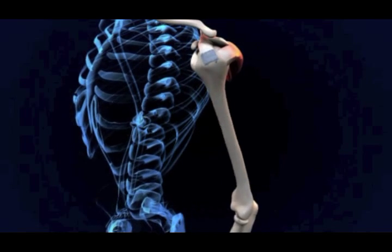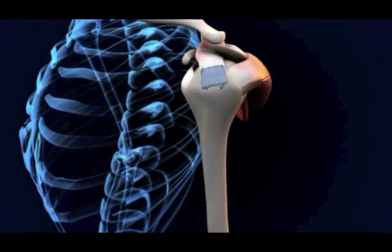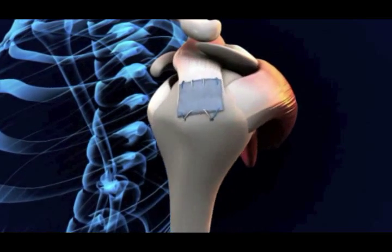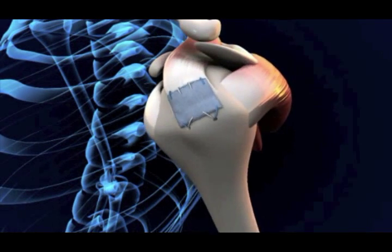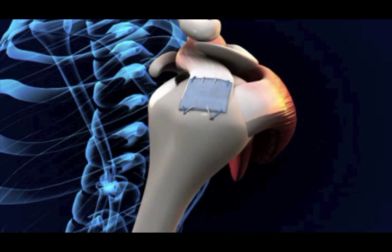X-Repair increases the strength of the surgical repair, and is designed to improve the success rate of rotator cuff surgery for those patients that are at risk of re-tear — for example, patients with large or massive rotator cuff tears, or patients who have already had a failed rotator cuff surgery.